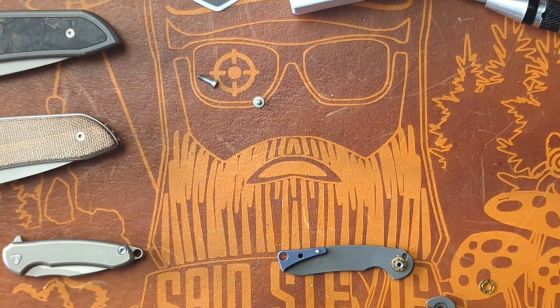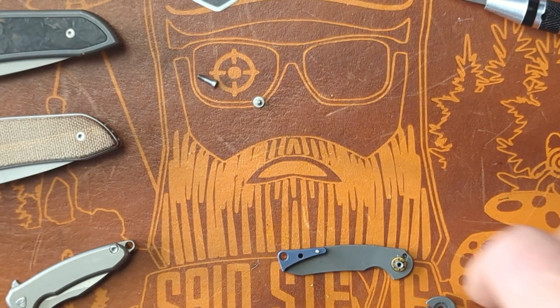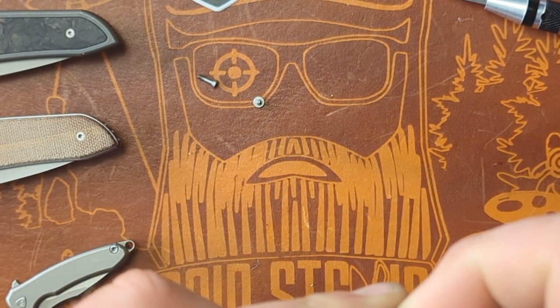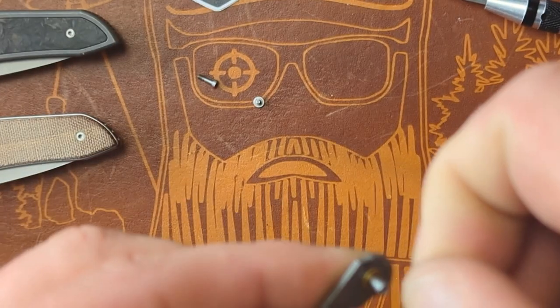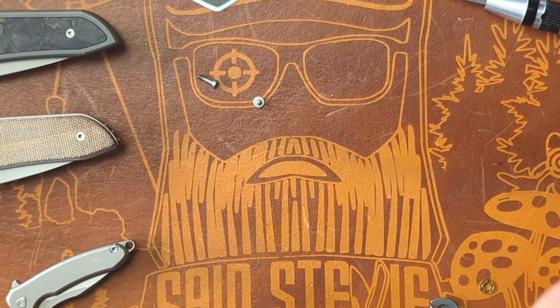Where did the stop pin go? Ah — oh, that's right there. Ha! Actually, when I disassembled the Micro Fortis, I lost one of the washers — at least I thought I lost one of the washers. Had to email Ferrum Forge to get a new one. Turns out it was stuck to my magnetic tray. That's the problem with a small knife and large hands.